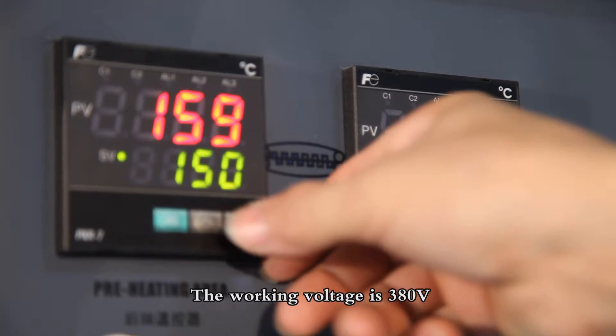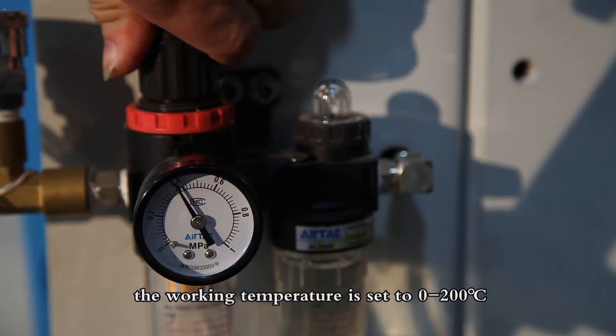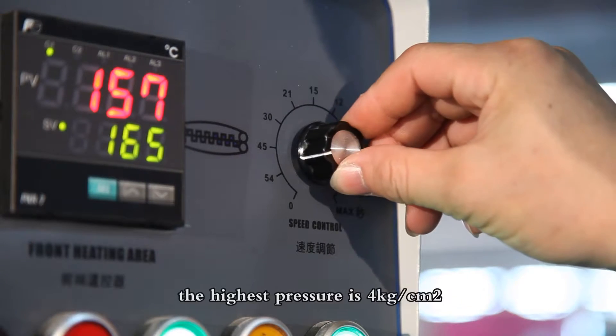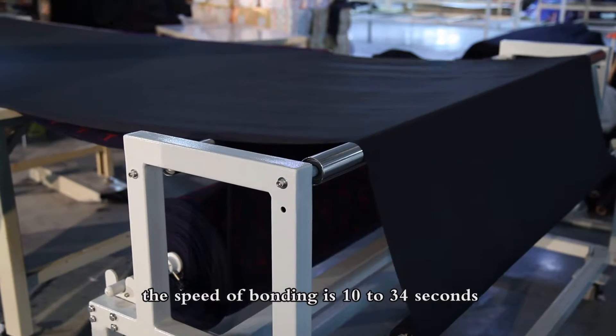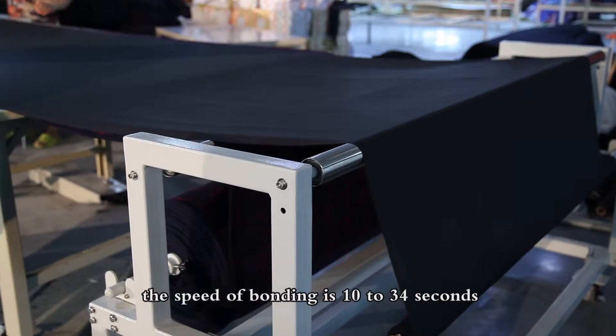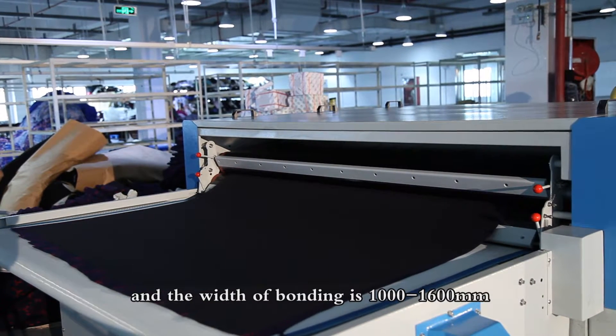The working voltage is 380 volts. The working temperature is set to 0 to 200 degrees. The highest pressure is 4 kilograms per square centimeter. The speed of bonding is 10 to 34 seconds, and the width of bonding is 1000 to 1600 millimeters.